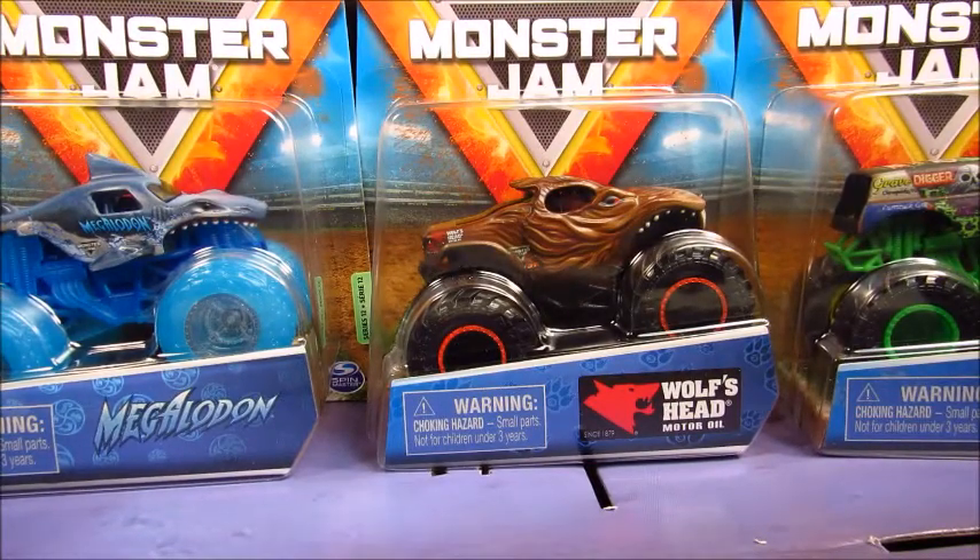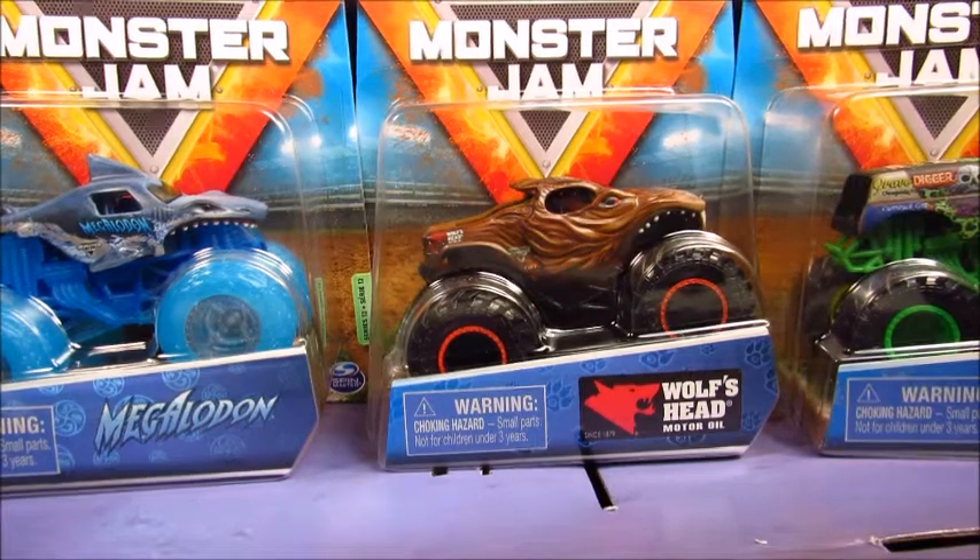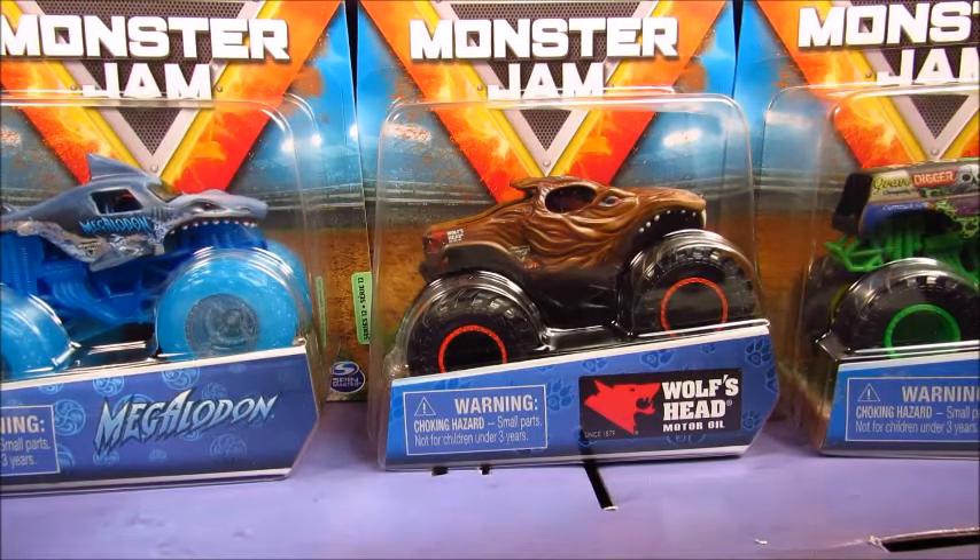Well, this was a wonderful thing to wake up to. Welcome back, Monster Jam fans, to another Spin Master Monster Jam review. And once again, just like the Salvager video, if you are watching this, then the Slamp Series number 12 is over.